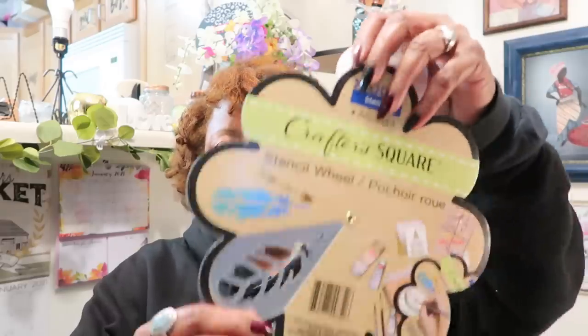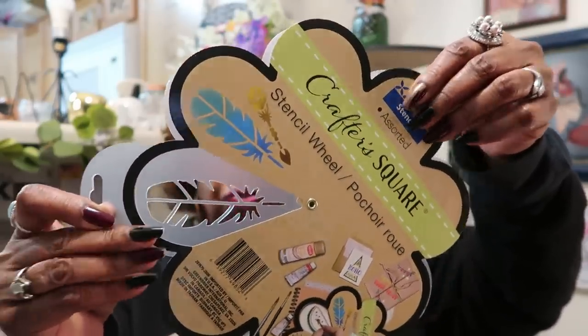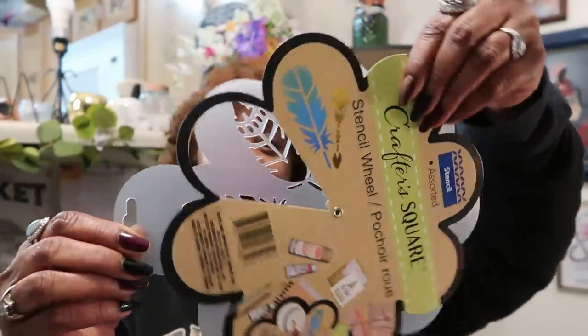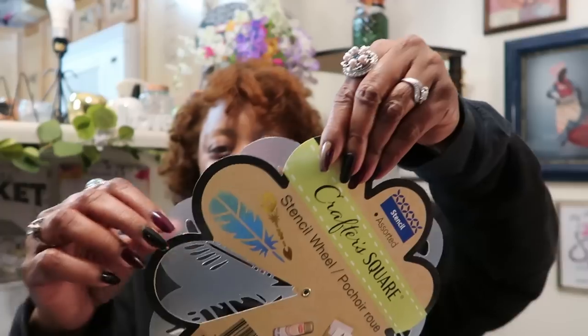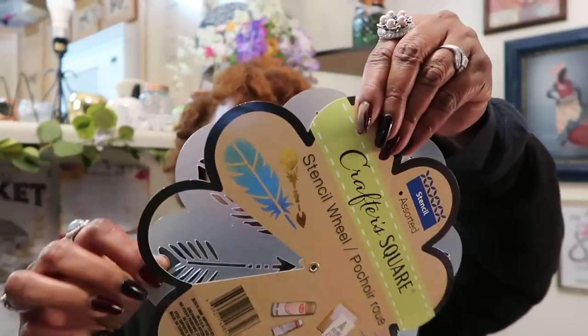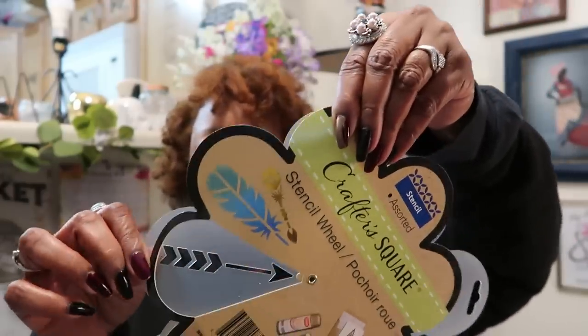Somebody had really gone through them and most of them were laying down. But this one is the feather one — it has all the different feathers on it. The native family would love this stencil. It is so pretty. It's by Crafted Square and it's gorgeous, so yeah, I grabbed that.